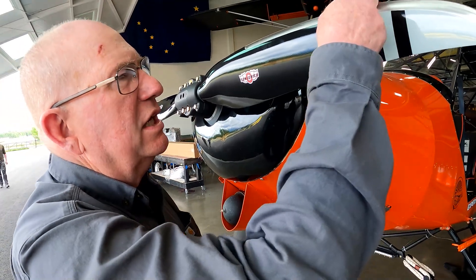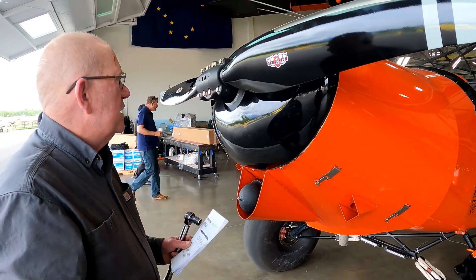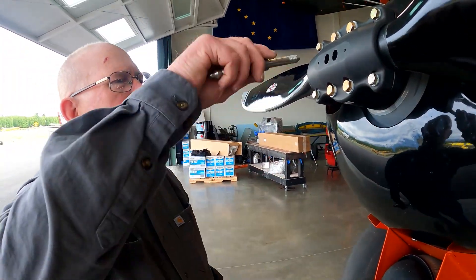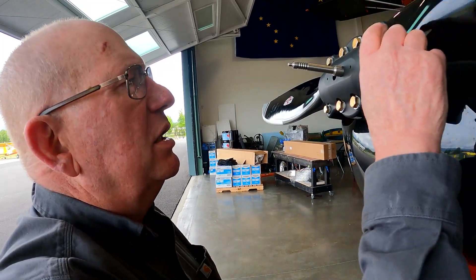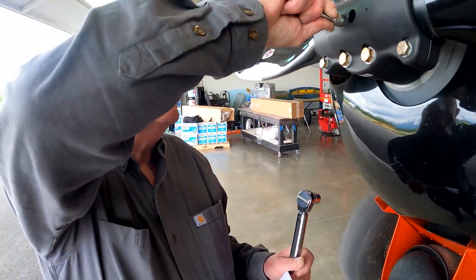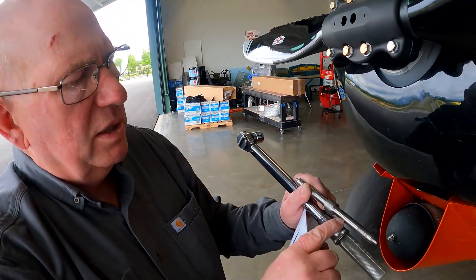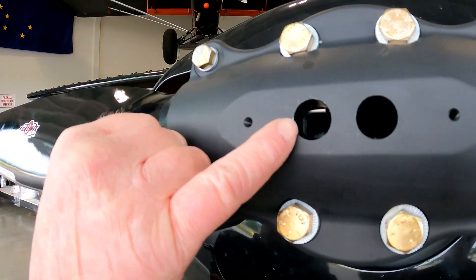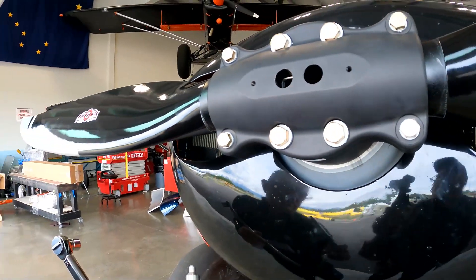They also give you a jig that you hang on the tip and you can check the blade angle with a digital protractor. The simple way is: just loosen your six bolts, then your blades will rotate, and you stick your pin in and rotate the blade until it touches the side of your shank. You do the other side the same way. You can see the pin right in that hole — that's the pin that hits the shank and sets your blade angle.